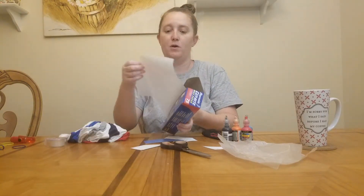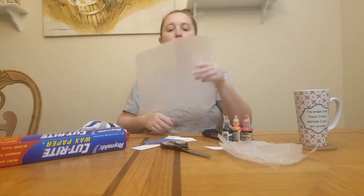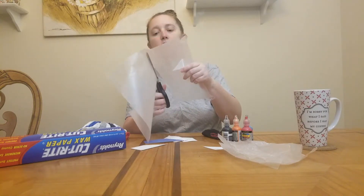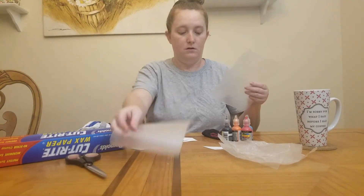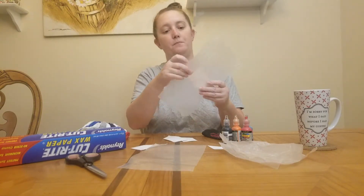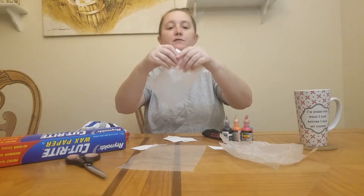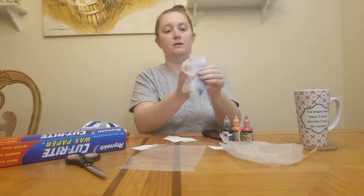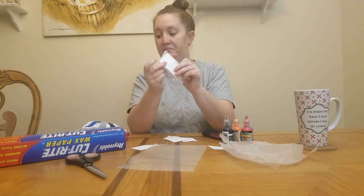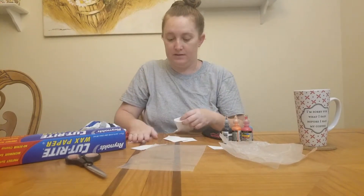I just pull off some wax paper, whatever size you want, cut it in half in either direction — it doesn't really make much of a difference. Then I just take the wax paper, fold it over the top a little bit, and fold it around the back so you have this little shape. You don't need any tape, but you can tape it if you want.